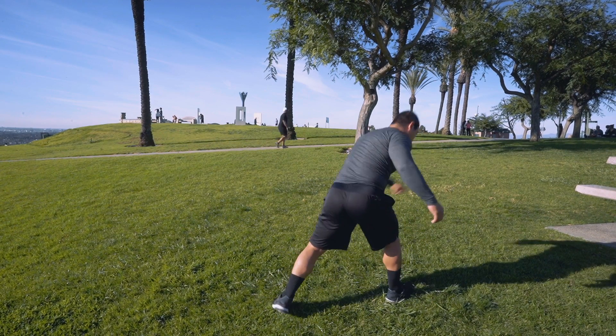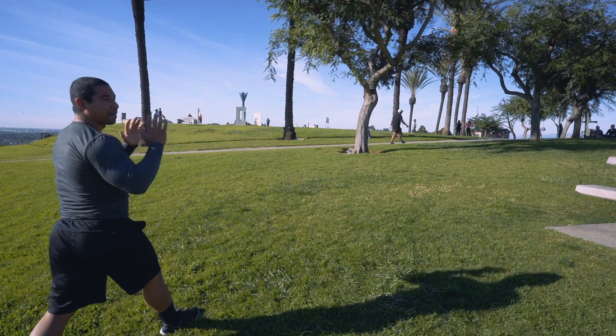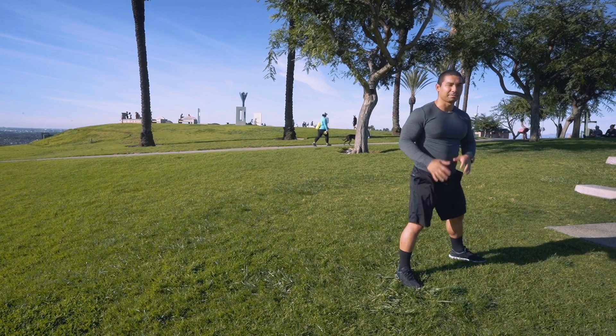Left foot step back, dip, and kick. Notice again I'm landing facing the opposite direction. One more time — the whole motion.